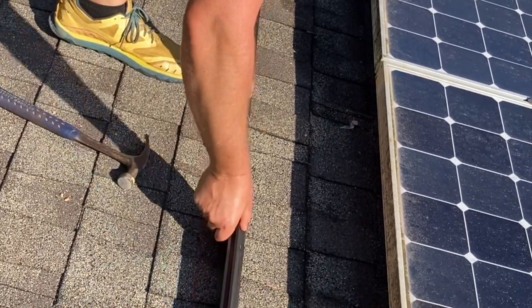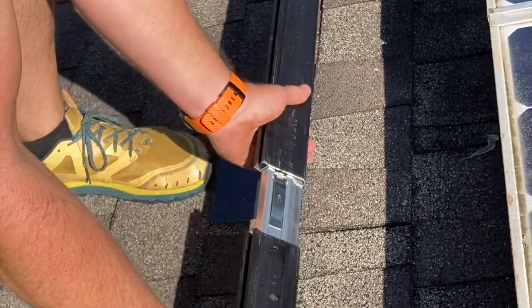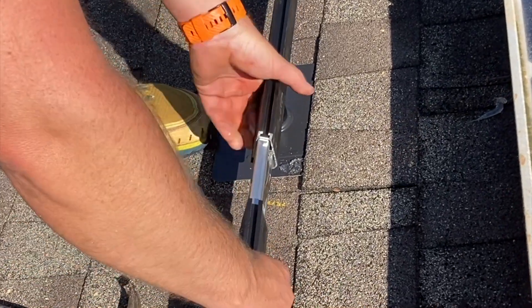Here we've got the Iron Ridge splice kit — it just slides right in, no hardware necessary. It grounds these racks together.